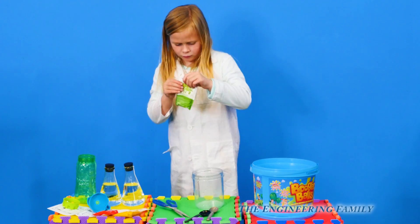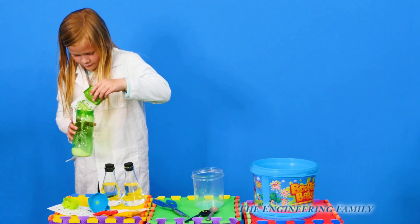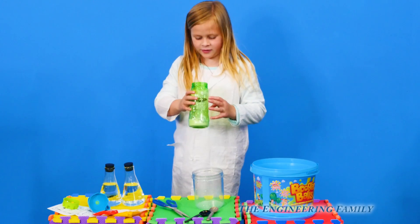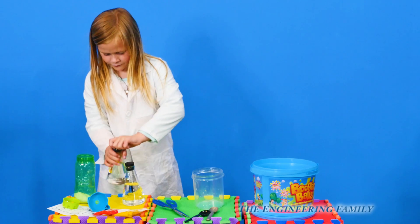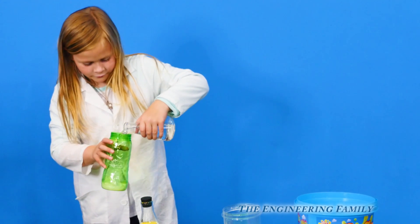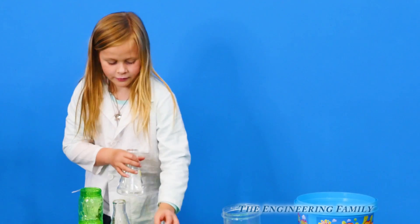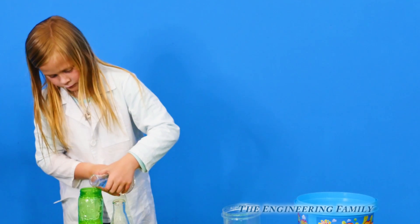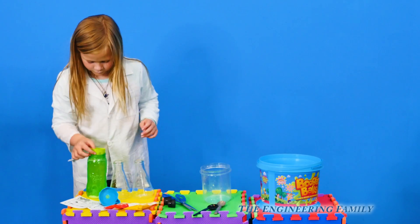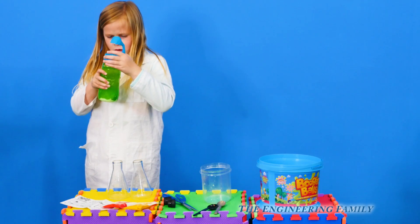Just like that. Then she's going to pour it all into the jar that came with the booger balls, making sure not to spill any of it. Good job. Now she's got to add 500 milliliters of water. Each one of those beakers is 250, so how many do you have to add? Two. That's right. She gently pours one in — the beakers didn't come with it, those are from our science kit. All right, now we pour the next one in. It's all the way to the top.